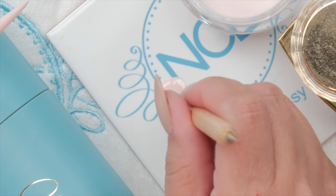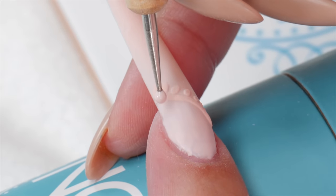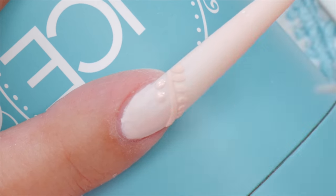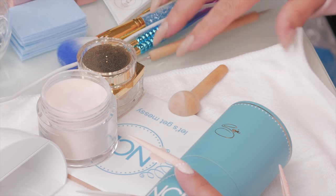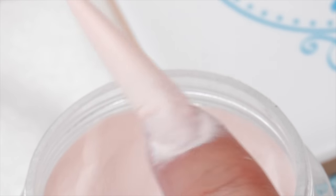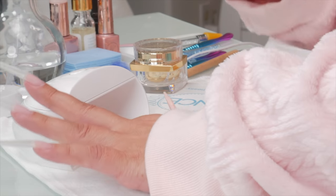I've got a dotting tool too — I'm going to use it to do some dots. As you get going at this, you can get much quicker. You can do a couple of designs and then powder and cure, then next time do three in a row, then four, and so on — just to get the designs down. Then you can do it much quicker. As with anything, it just gets faster and faster.